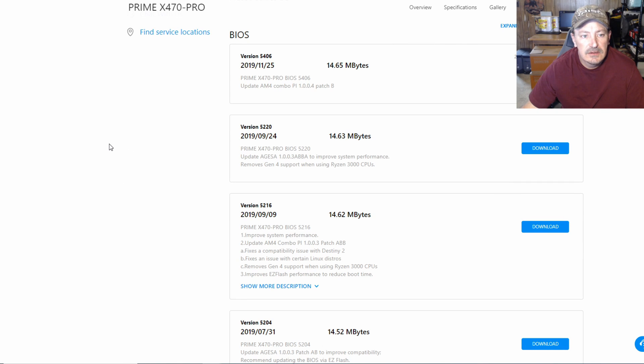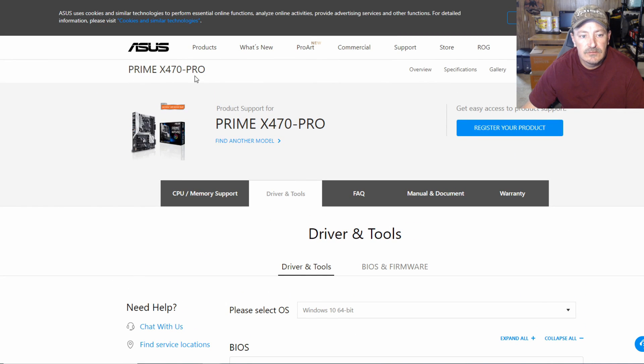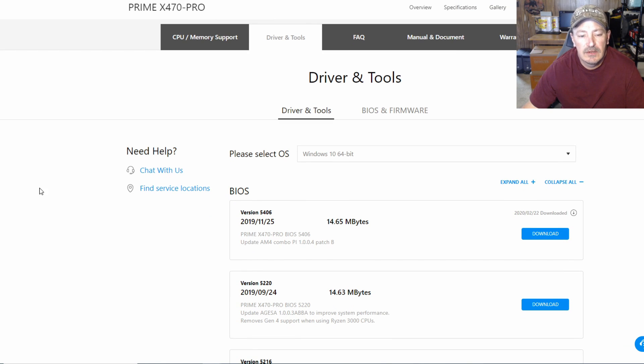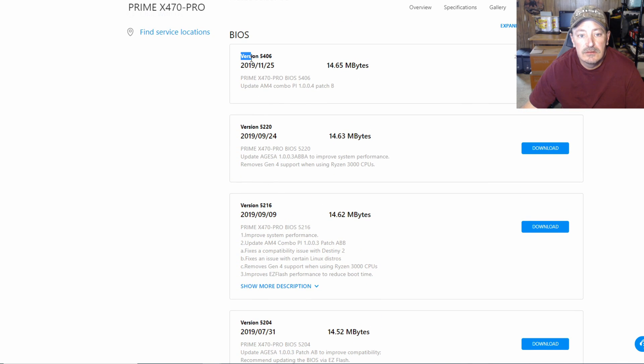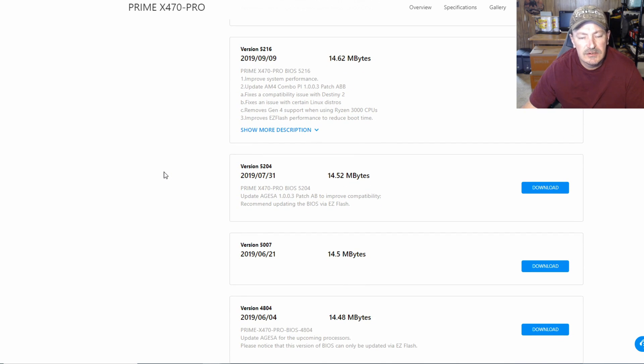Always make sure yours is plugged into a UPS. Here's the ASUS website for the Prime X470 Pro. Always go to the manufacturer's website to get your BIOS — I wouldn't get it from anywhere else. Mine was on version 5204 and I took it all the way up to 5406. There's good stuff and some not-so-good stuff, but you have to take the good with the bad.